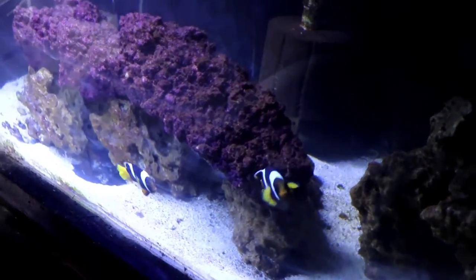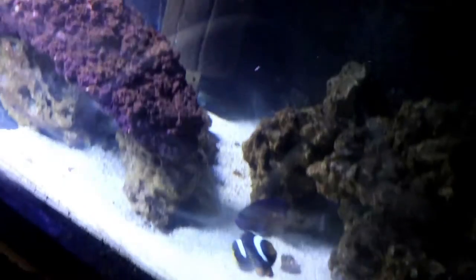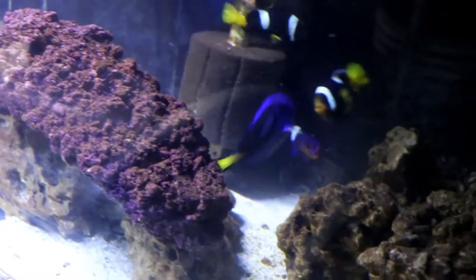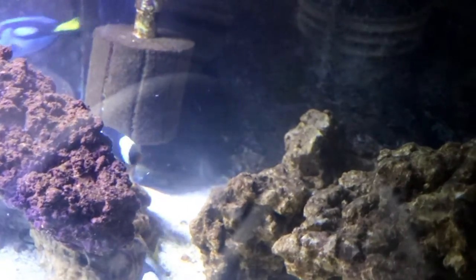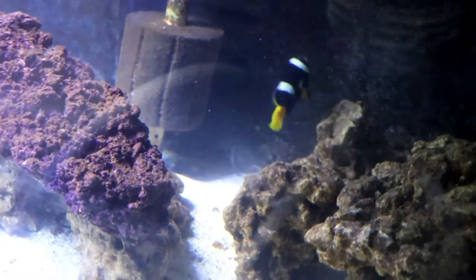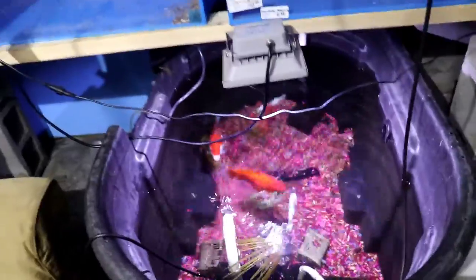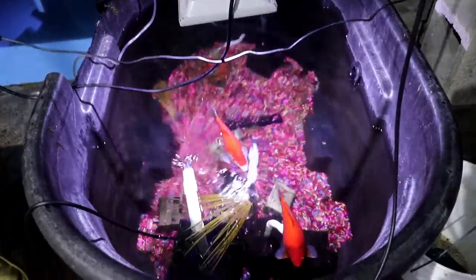Now we come to the 125-gallon saltwater tank. Right now there is a pair of saddleback clowns in here, as well as a coral beauty angelfish and a hippo tang. I will definitely add another coral beauty to this tank — I want to get another pair of angelfish going. I also want to add some coral; if I were to do a reef tank, this would be the one. Finally, we're looking at the goldfish pond — a 100-gallon Rubbermaid stock tank with two comet goldfish.